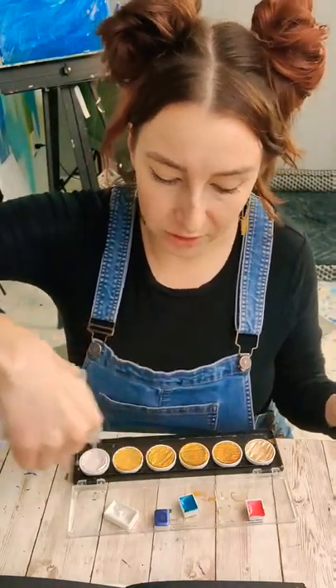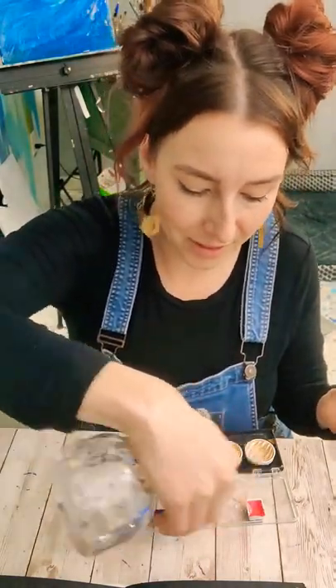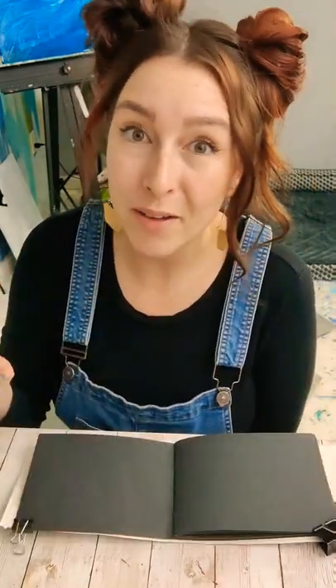Let's do another painting that's suited for all these metallics that you don't really know what to do with. Bray your colors, let them sit for a minute. We're going to paint feathers.